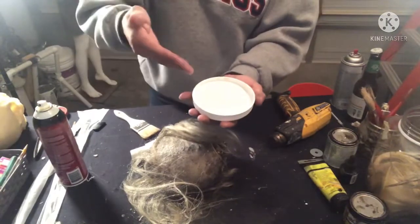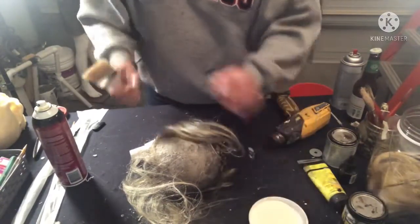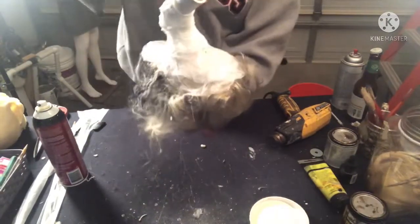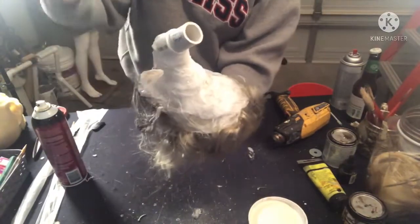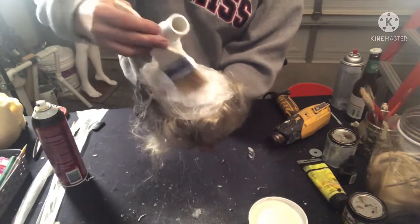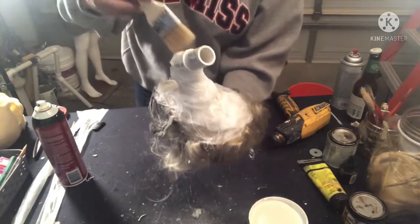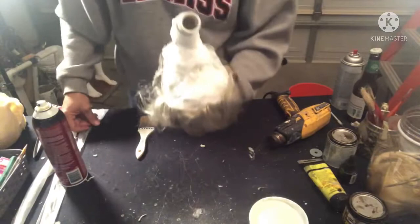Get your latex ready in a little cup and grab a chipping brush. Completely cover all of that plastic skin we just put on with latex. Do one good layer, hit it with the heat gun to dry it, then go back over it again — heat gun, one more layer, dry. I'm going to do a time-lapse to get through this quickly.